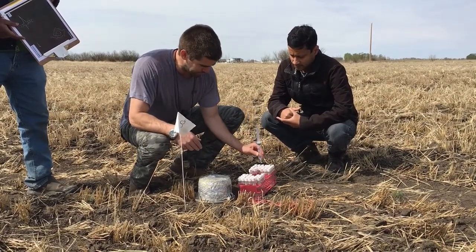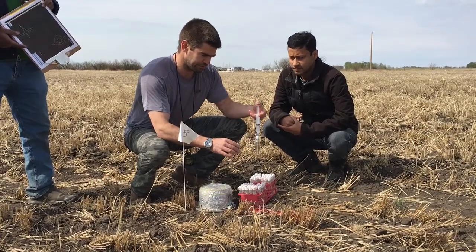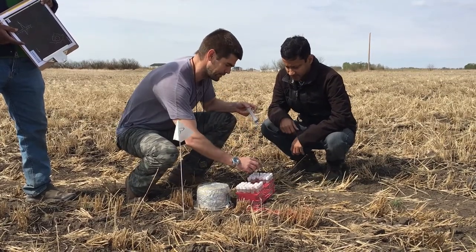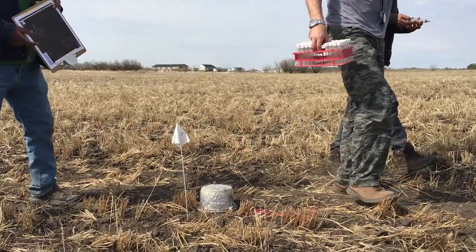There we go — the plunger's going down, that means we have an evacuated tube. I'll give it a flush on the way to the next one.